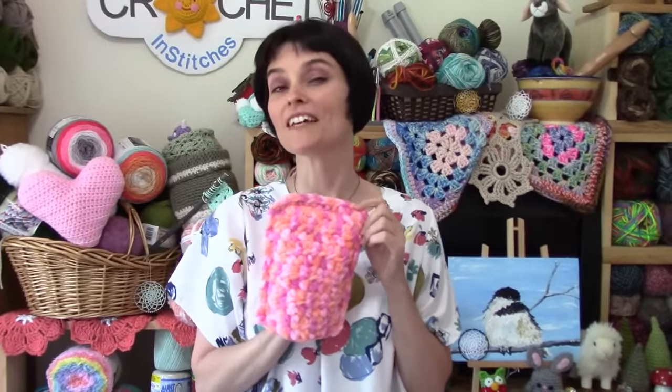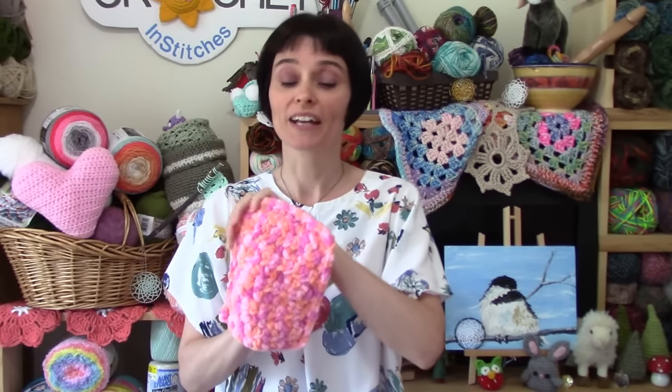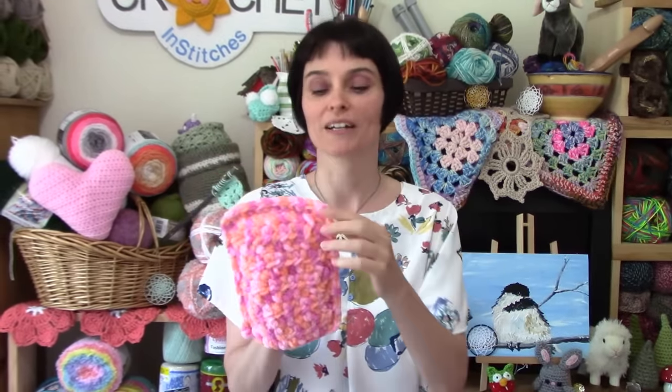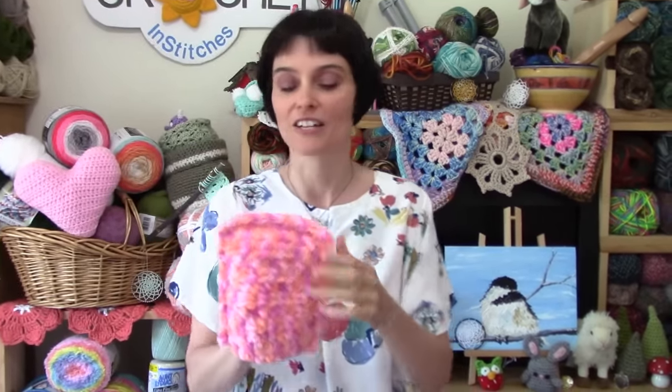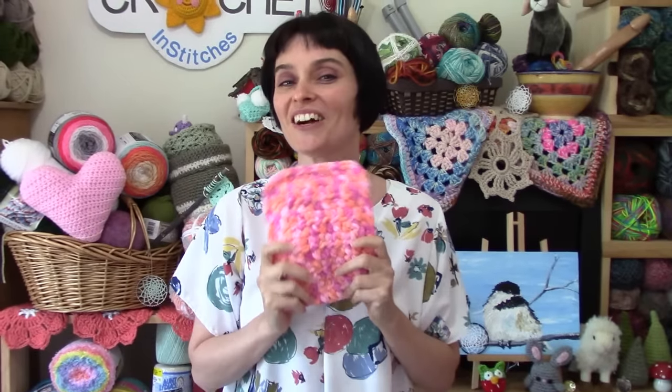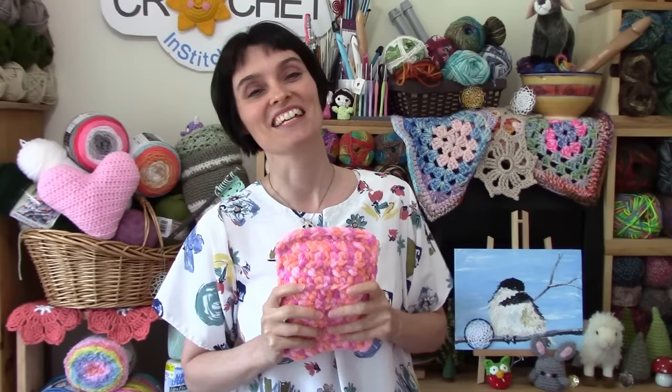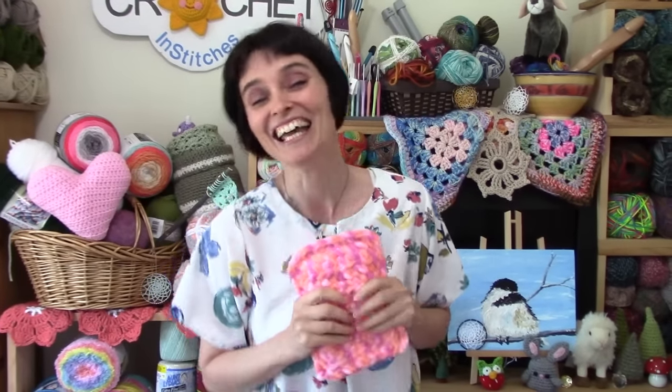And there you go — a super simple, soft and fluffy, very useful dust mitt. This is great for getting into all those little hard to reach areas, like the slats between your blinds. That extra seam across the top helps you keep your fingers from poking through the fabric so you can get into those harder to reach areas. I hope you enjoyed making that along with us and we will see you soon here on the Jada and Stitches show. Until then, stay safe, stay crafty, stay dust free, and we will see you soon. Bye everybody!